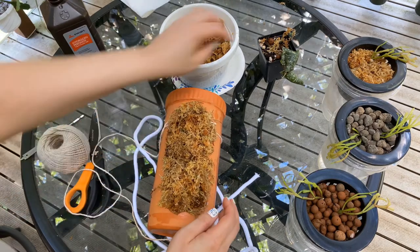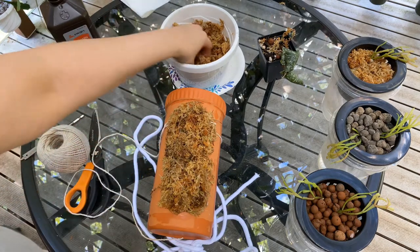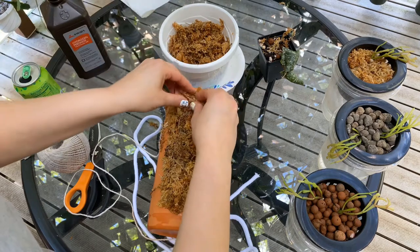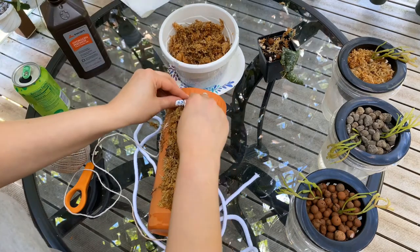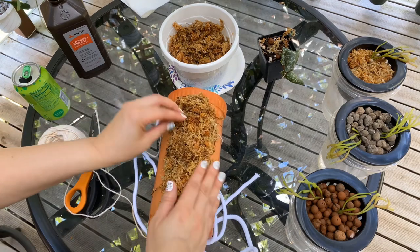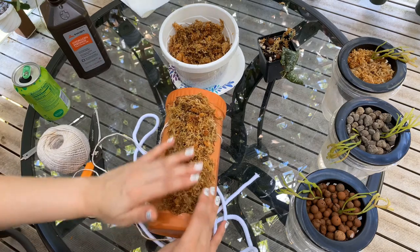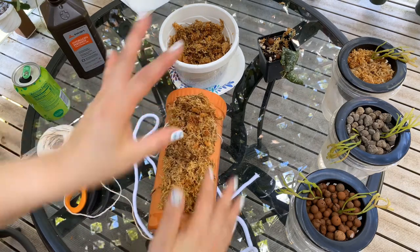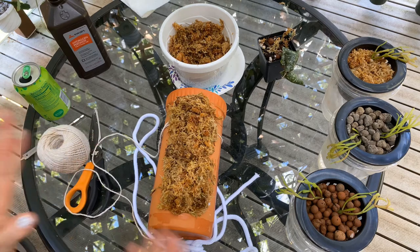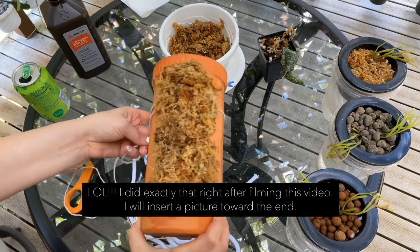I'm just going to go like that with this as the experiment, and just lay this guy down at the bottom. He's probably not going to be on here for very long because he won't really have much of anywhere to go — he'll end up growing about three leaves and then have to be relocated to something else, unless I wrap this whole thing with sphagnum moss, which I don't want to do right now.